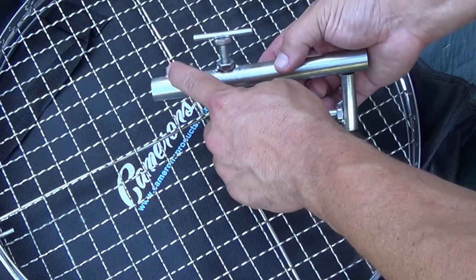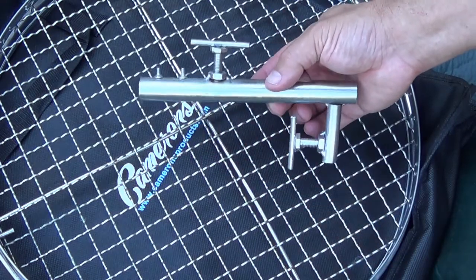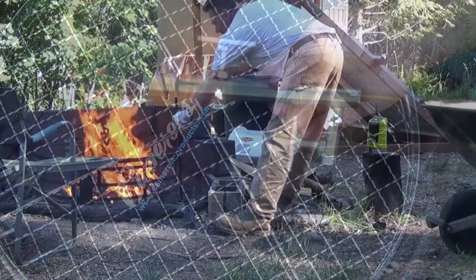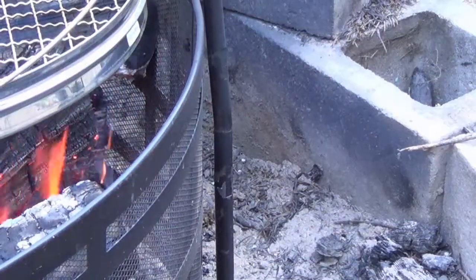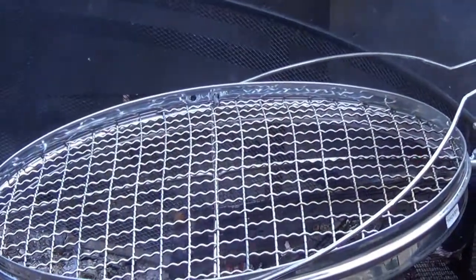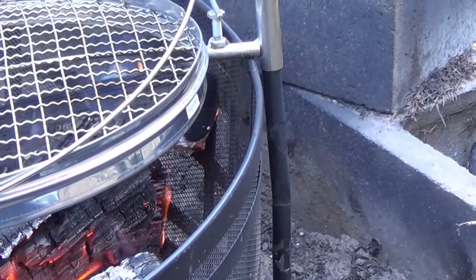And here's the part that keeps the grill from sliding up and down — it's just two bolts that are tack welded on there. This thing is already bending right where the two pieces of the arm that holds the grill are connected together. So that's kind of weak.